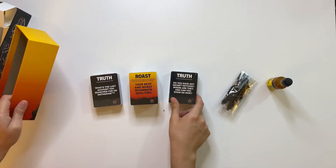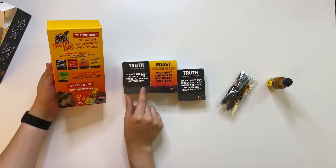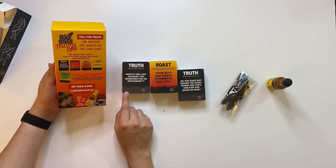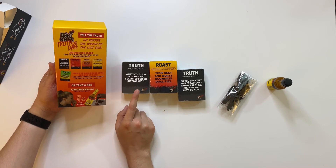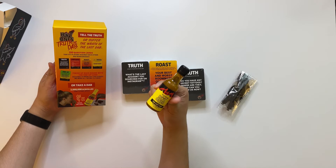Looking at the box, there are five different types of cards: truth cards, pop quiz, roast, BFF trivia, and one ups. You either have to answer correctly if it's a pop quiz or truth question. If you get it wrong or don't want to answer because you want to save your friendships, you have to take a dab.